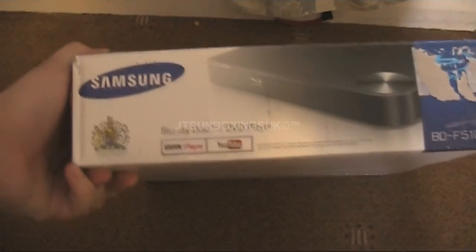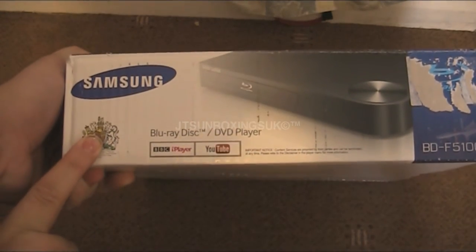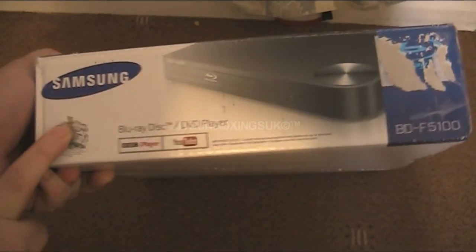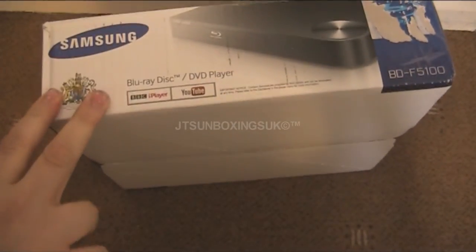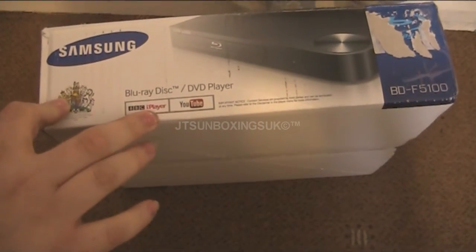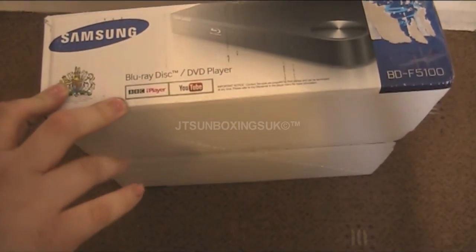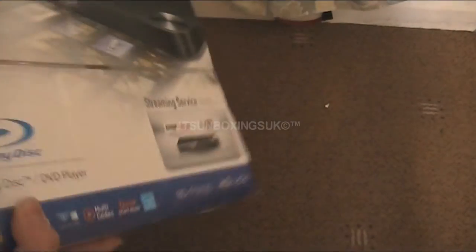On here you can see it's got this badge — I don't know if that's something to do with the Queen's or something to do with court, but something to do with achievement anyway. It tells you on here the streaming thing, and it's not very impressive considering it only does iPlayer and YouTube. Maybe it does more, I don't know, but my Roku does so much more than this probably would.